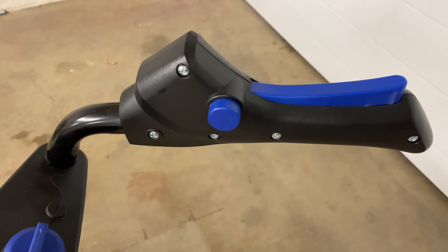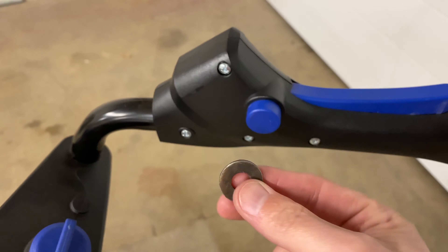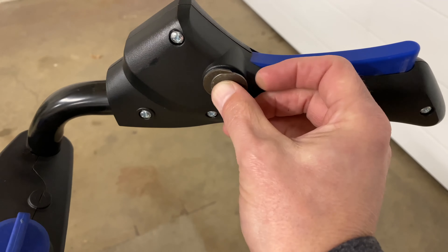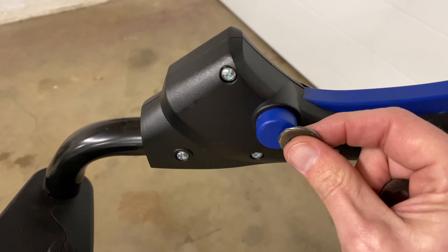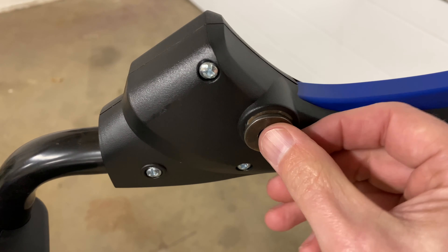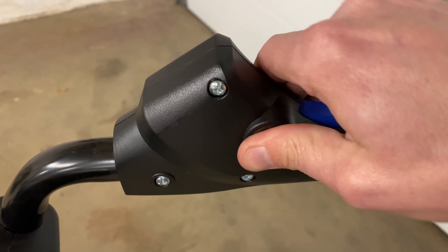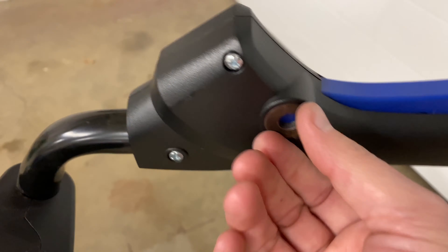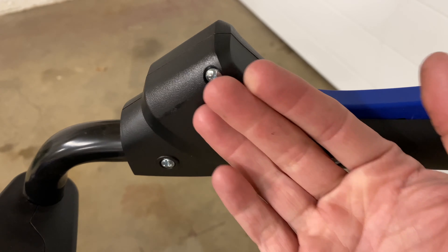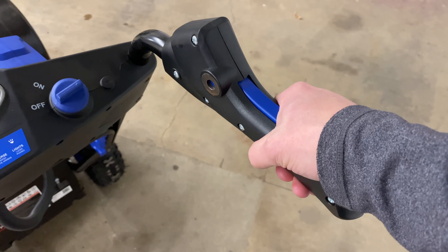What I did is I grabbed a couple of simple washers, put them on my bench grinder and ground them down just a bit to make them fit in here. I found that two washers worked best. You just push them in one at a time — they're a snug fit and hold themselves in there. I'm not going to glue them in or anything. That depresses the safety button automatically, so you can simply just press down like that to operate the auger.